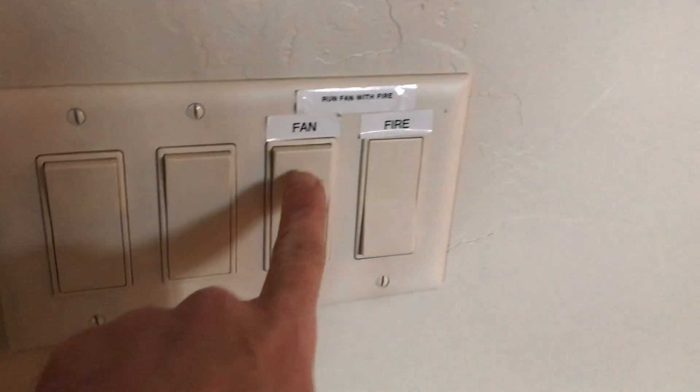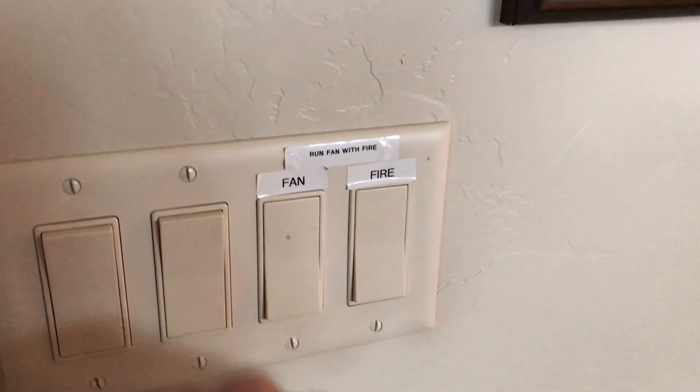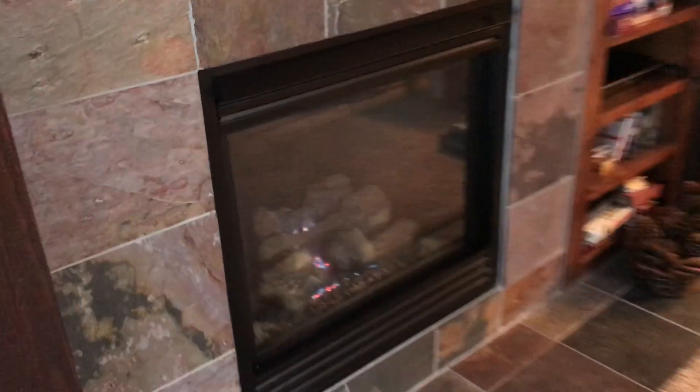Now, once it heats up a bit, there's a fan. You go ahead and push that button, which then activates the fan, which you can probably now hear. That'll actually blow out the heat, and you can feel that right there.